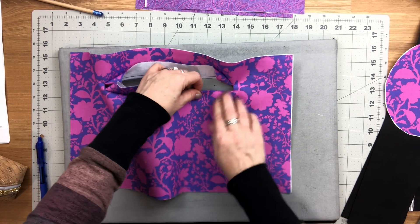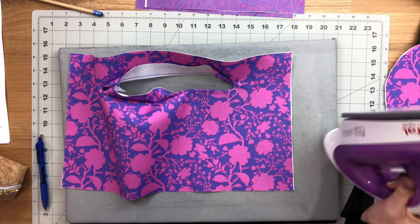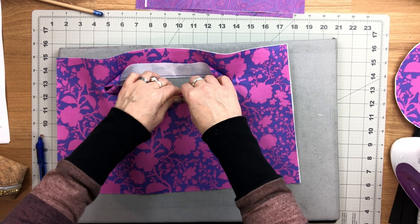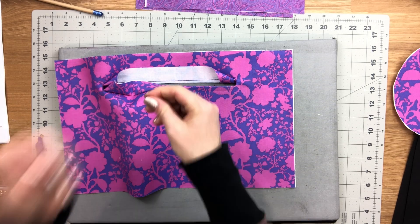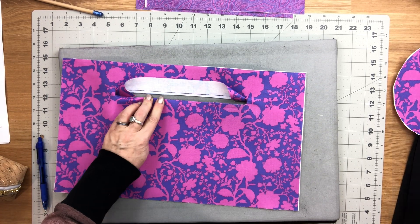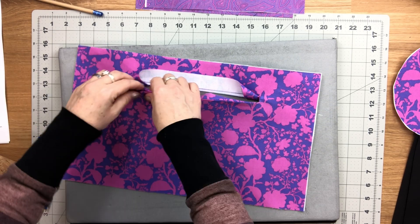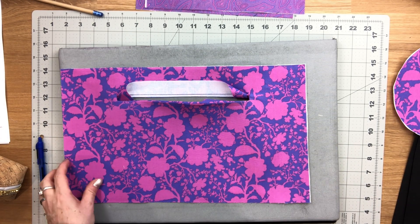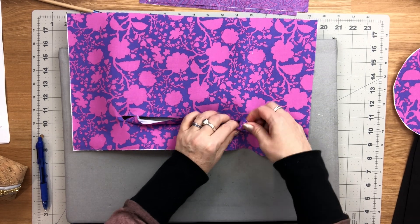Flip that zipper facing piece towards the wrong side, then roll the seam allowance between your fingers, doing a tiny little section at a time. If you don't press the seam allowance perfectly, your lining ends up being a tiny bit smaller or warps. Make sure you've pushed the fabric out at that seam as much as possible, really getting to the stitching. Press from the right side first, then flip and press again from the wrong side.